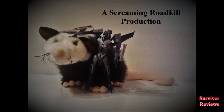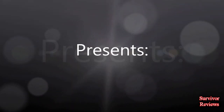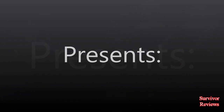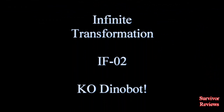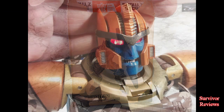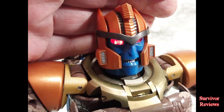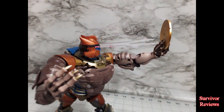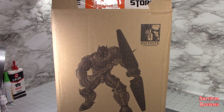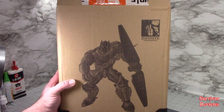Don't forget to subscribe for more reviews. Hello there everyone, Tom here again, and today we have the privilege of taking a look at the Infinite Transformation IT-02.